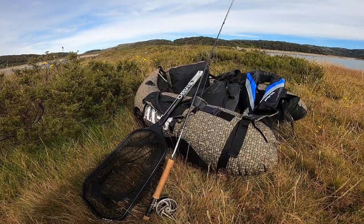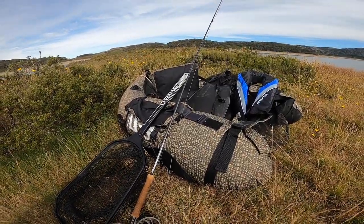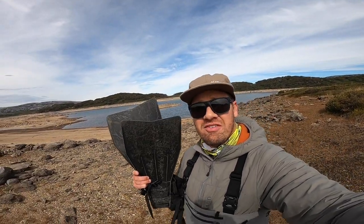Hey everyone! Today we are going float tubing and fly fishing on this beautiful alpine lake. You may be wondering what is a float tube? Essentially they are a personal inflatable watercraft, very much like a U-boat, that are propelled solely with flippers which you have on your feet.